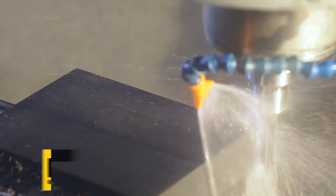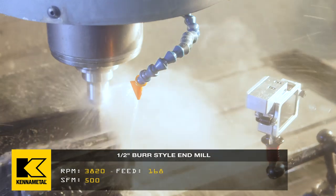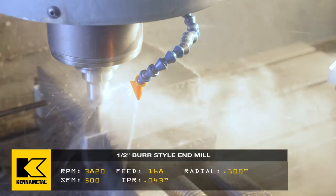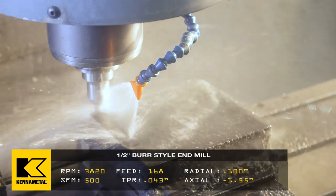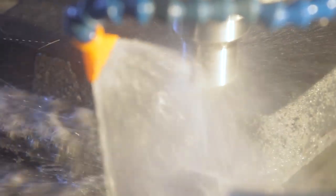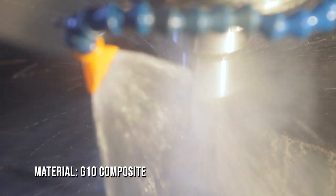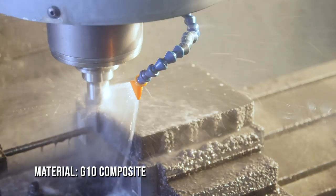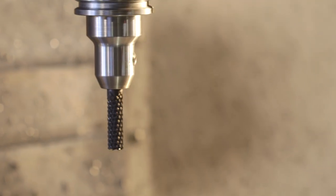Carbon fiber is huge, and different types of G10 and everything — you can't just use a regular end mill for that stuff. The end mills, because of the composition of CFRP material, wear carbide out really quickly if you don't use the right coating. So we have diamond coated end mills and things like that. And what Danny was talking about — the down cutters, the compression cutters, and the up cutters.